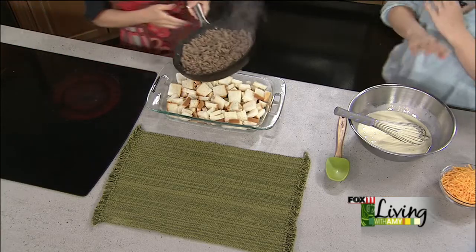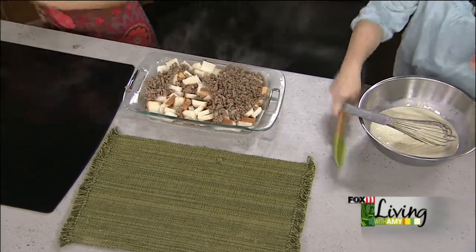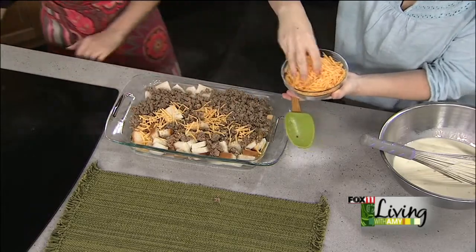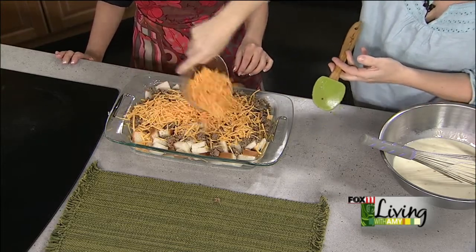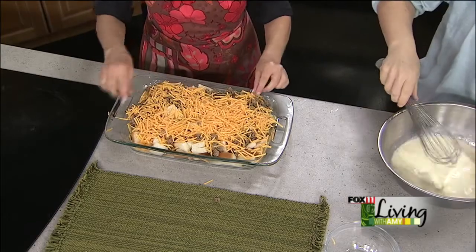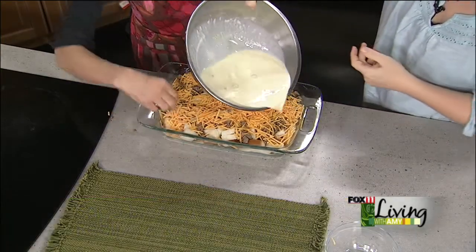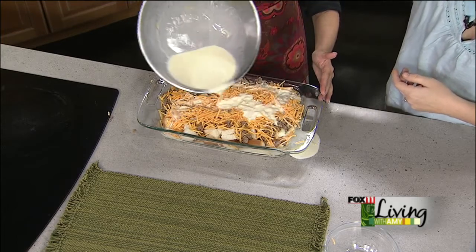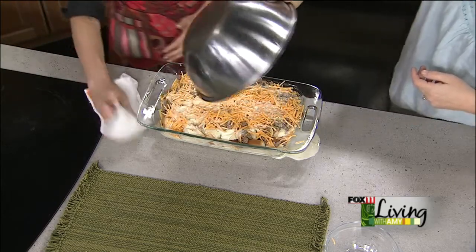So the sausage looks good — it goes right over the top of the bread. Spread it out a little bit. Then sprinkle on about two cups of shredded cheddar cheese. You'd think the cheese would go on top, but once it cooks it kind of floats to the top. Then the fun part — pour the egg and half-and-half mixture over everything. Slowly drizzle it so it sinks in. Try to get around all the corners. You think the bread is going to be mushy in the morning, but it really is not.